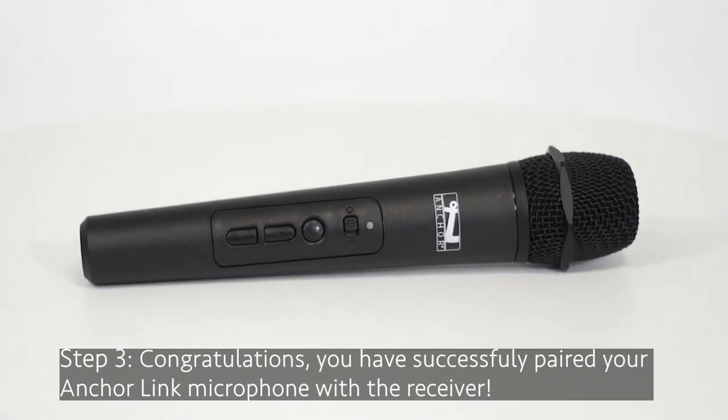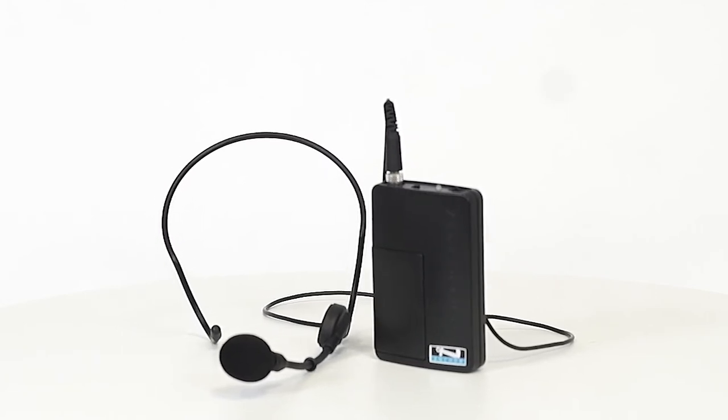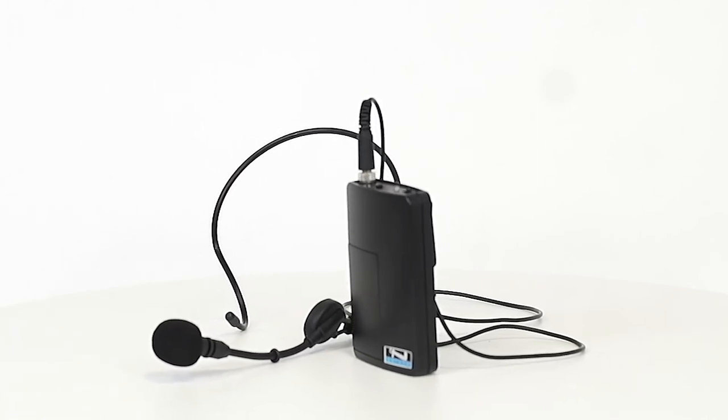Step 3: congratulations, your Anchor Link microphone has successfully been paired with the receiver. If pairing an additional Anchor Link microphone, please repeat steps 1 through 4. Only one microphone can be paired at a time. Microphone number one will stay paired through the second microphone pairing process.